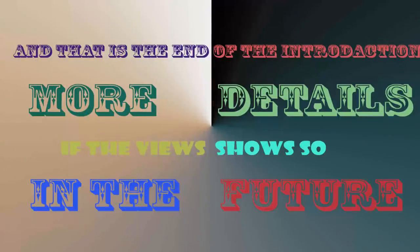And this my friend was the end of my introduction. I hope that by visiting my videos I give you the urge to make more of them, and to describe in more detail the whole procedure and show you how the work is done.